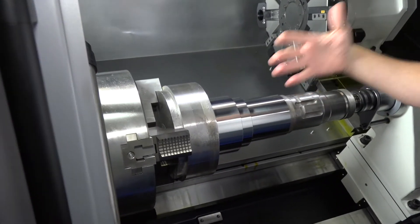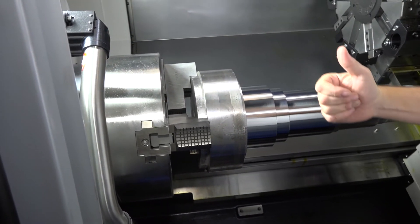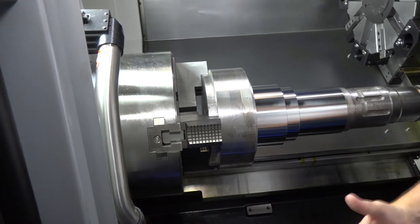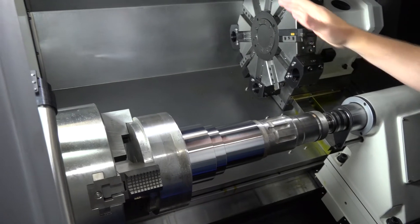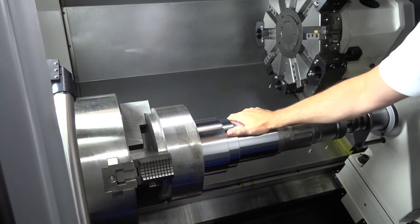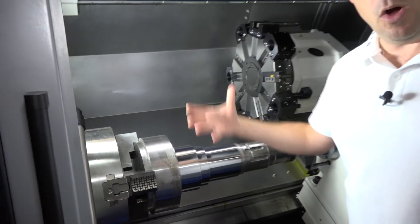One of the things they've really done well here is the positioning of the chuck for the operator. Everything is very close to the front of the machine at a very central height. They've paid a lot of attention to making it very easy to load this machine, although you wouldn't be loading a component like this with your hands. When you are doing smaller billet work, that access gives you an advantage.